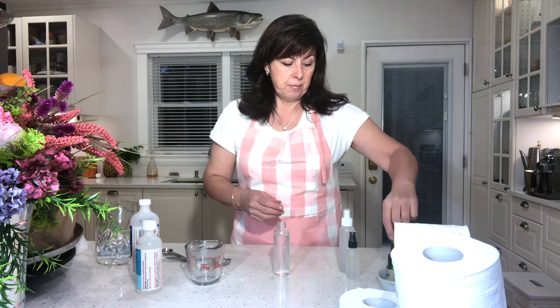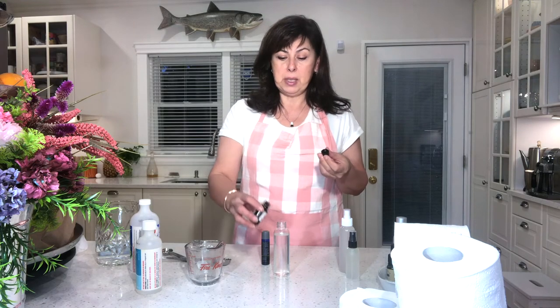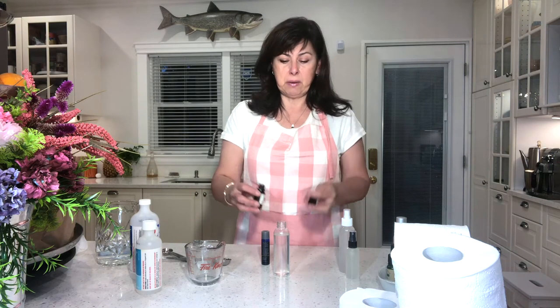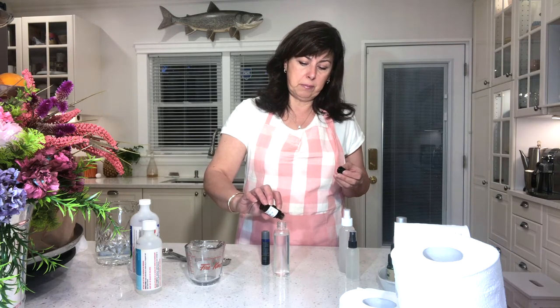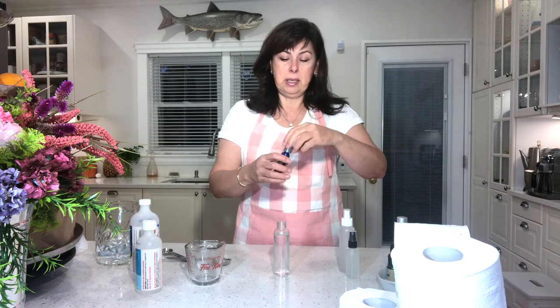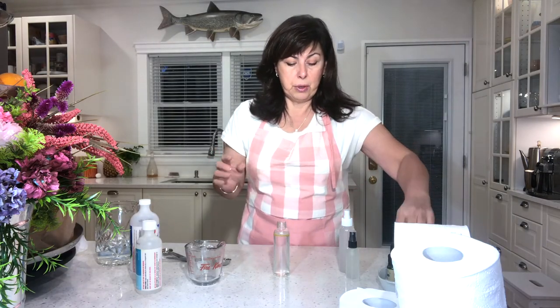For a four-ounce bottle, it's recommended you can use anywhere between 20 and 40 drops of essential oils. Today I'm using lemongrass and a bitter orange citrus — I love that combination. I'm going to use 30 drops total — 15 drops of the orange and 15 drops of the lemongrass, which is a really fresh scent. So I've got a total of 30 drops in there.